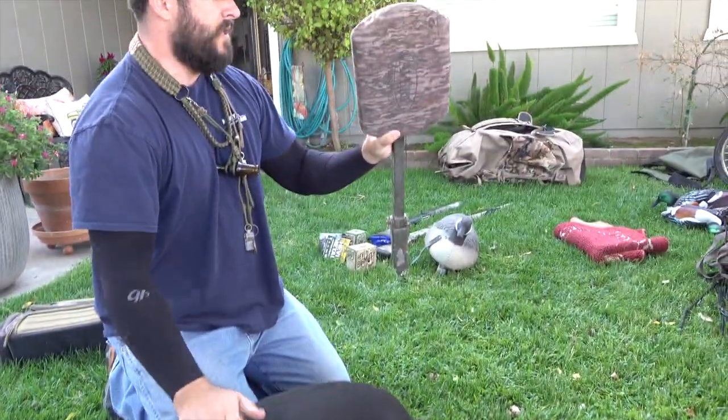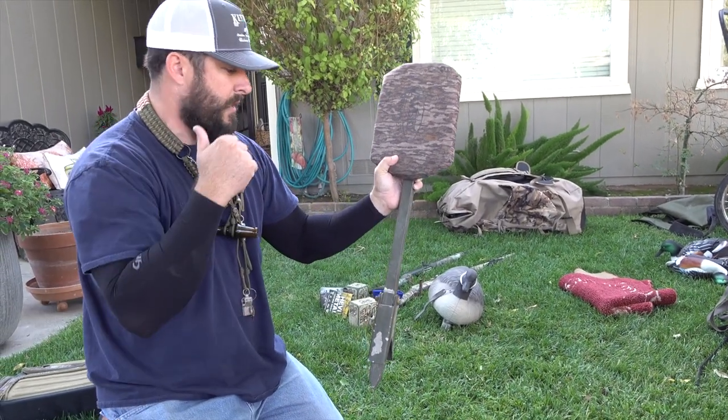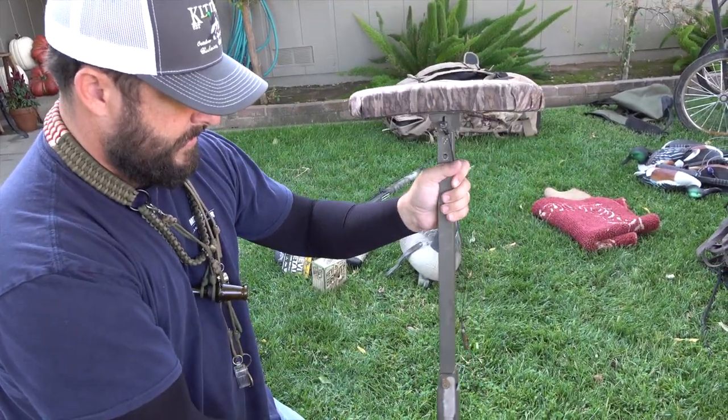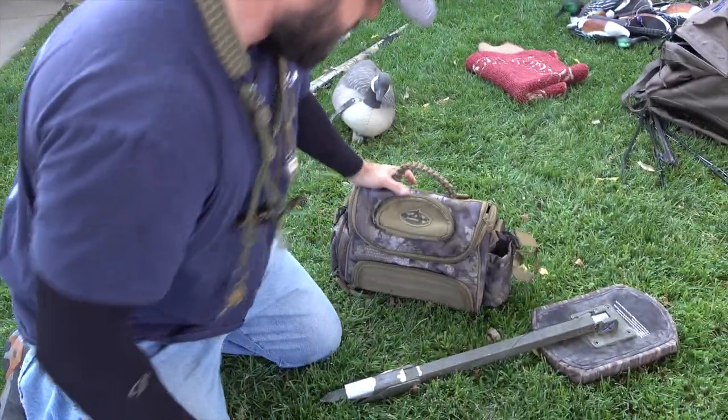Got the Avery marsh seat. We use these all the time because a lot of times when we're hunting places that aren't pits or specific blinds, and we're not going to hunt out of the boat. We've used these for years and years. You just pop it up, adjust the height, and these feet catch in the mud so it doesn't keep sinking.